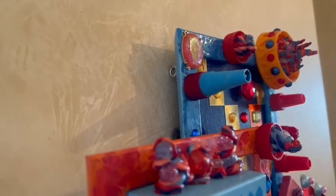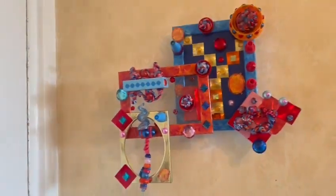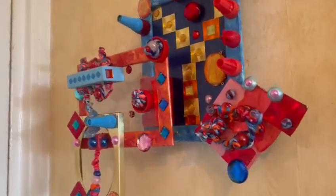That's what it looks like when it pops off the wall. So it's just interesting, it's a lot to look at, like all of my pieces.